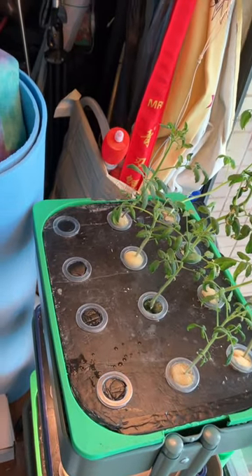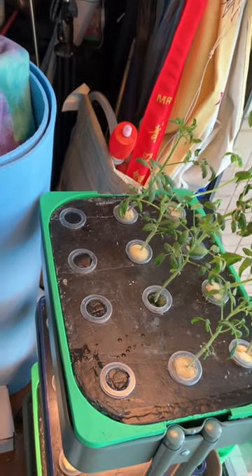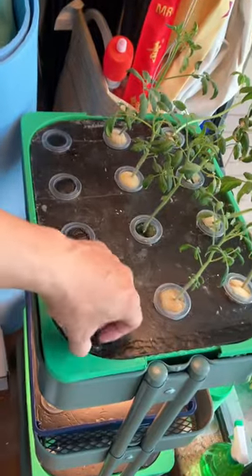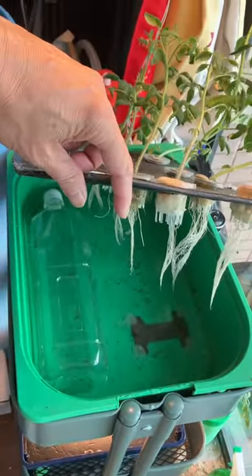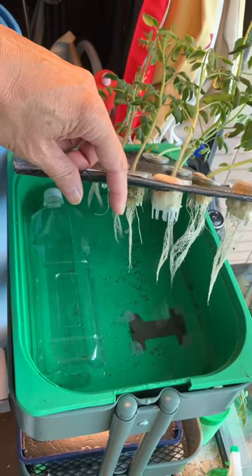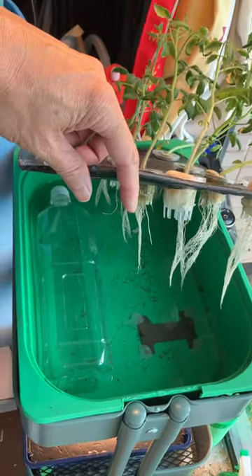Hi, just want to share some hydroponic tips. This is Billy. You can use a big tank for hydroponics cultivation. I'm using the Kratky method.